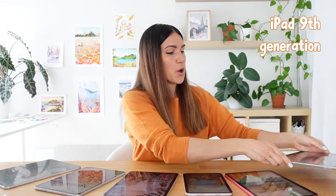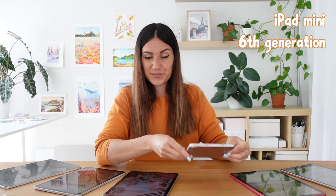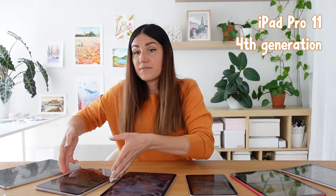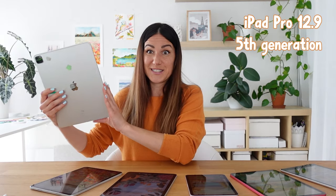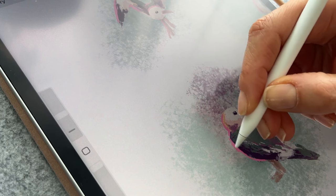We are going to be looking at iPad 9th generation, then iPad 10th generation in this fun color, then iPad mini, then iPad Air, and then the Pro versions — iPad Pro 11 and iPad Pro 12.9. This is going to be quite an in-depth video because I want to share as much as possible so you can choose the best iPad for Procreate. Basically this comes down to what is most important for you.